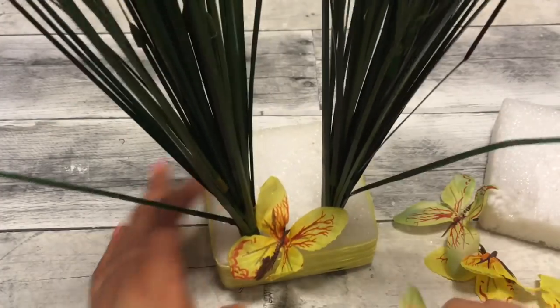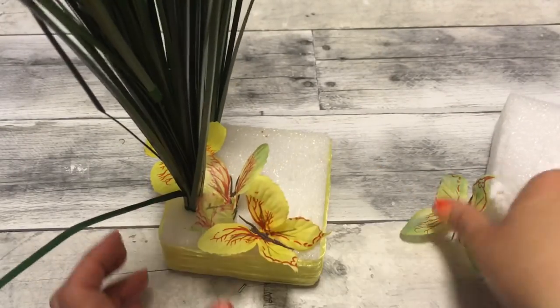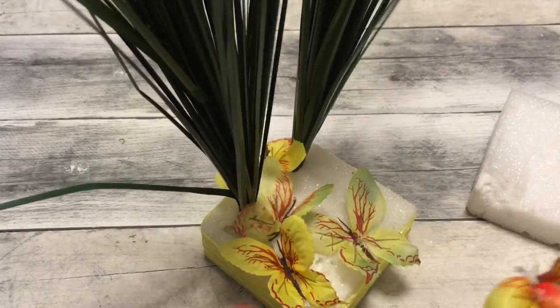So I took off the butterflies that were on the onion grass, and now we're just going to place them on top of the styrofoam just to kind of cover that up as much as we can.